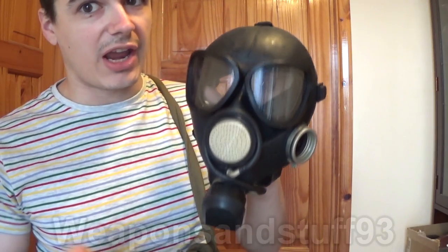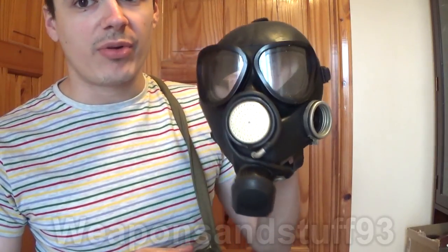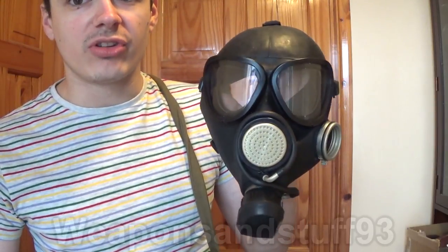Some people have told me they think this mask is quite advanced because at the time the Soviets made it, America hadn't made the M40 yet. But in comparison, I could get some other masks out right now that are from around the same time period or earlier than this mask, which are much better than it.